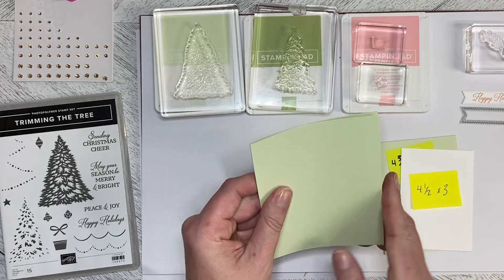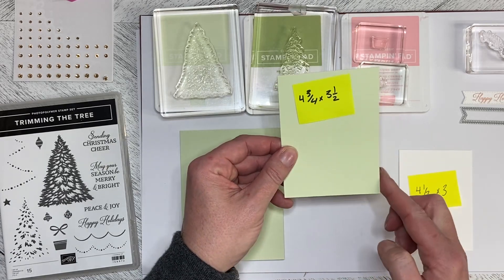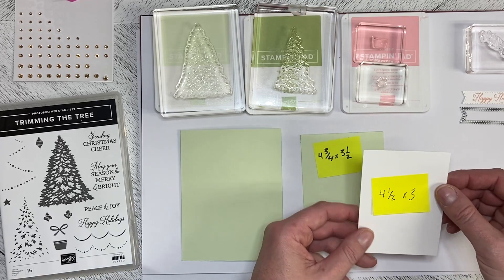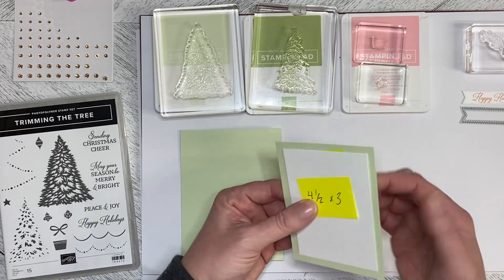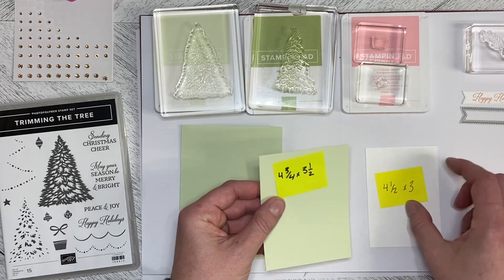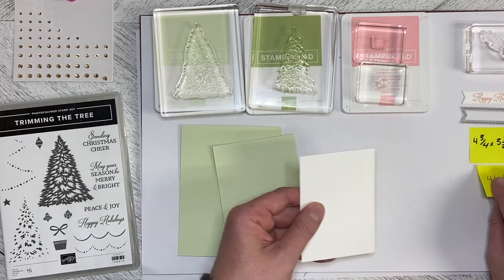What you'll need is a Soft Seafoam card base. You'll need another piece of Soft Seafoam cut four and three-quarters by three and a half, and then you'll need a piece of Basic White cut four and a half by three, and everything layers up. This layers directly down and then you dimensionalize this piece onto the card base.